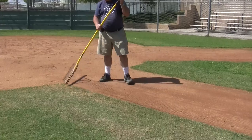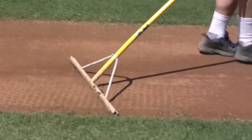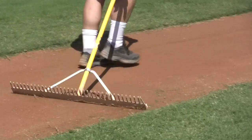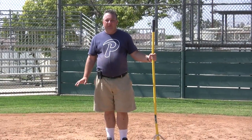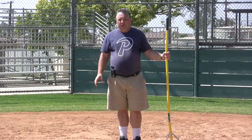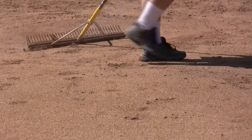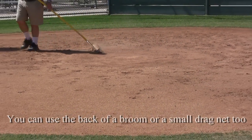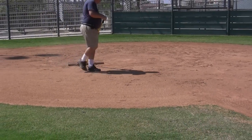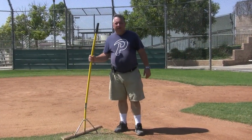Around home plate at Munoz, you also shouldn't use the cart with the dragnet. Instead, do what's called a circle drag around home plate to get it ready. That's the main difference for Munoz.